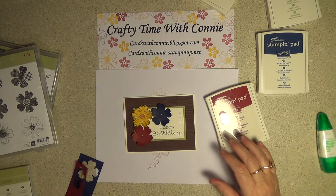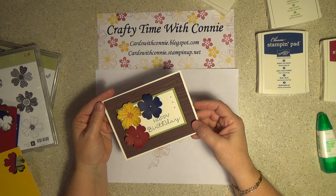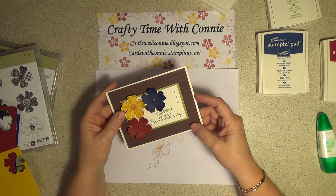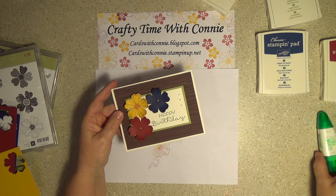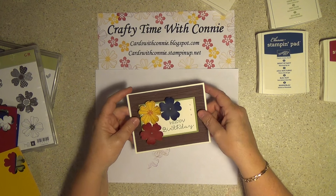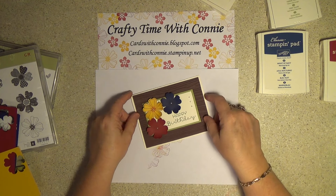There we go — there we have it. Pretty simple, but it's a nice little happy birthday card. Who wouldn't mind getting that in the mail? Thank you very much for stopping by. Please leave a comment and let me know what I can do better or different. I hope this gets your creative juices flowing and you can do whatever you want — just maybe this will be a starting point and you can do something pretty special yourself. Y'all have a nice day. Be blessed and enjoy. Come visit me at cardswithconnie.blogspot.com and leave a comment — I'll put the video on there, give you all the dimensions, and everything I used will be on there. Have a blessed day.